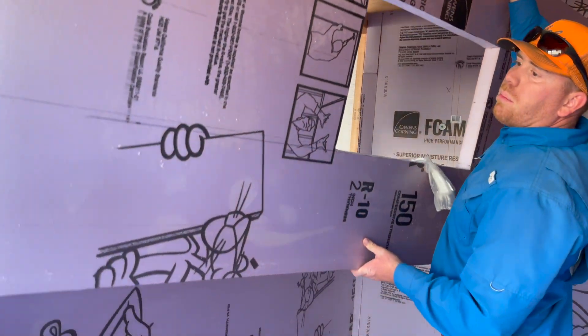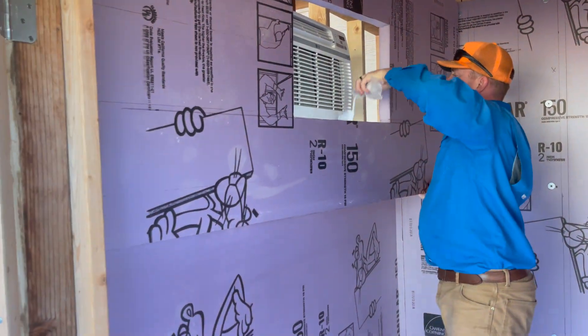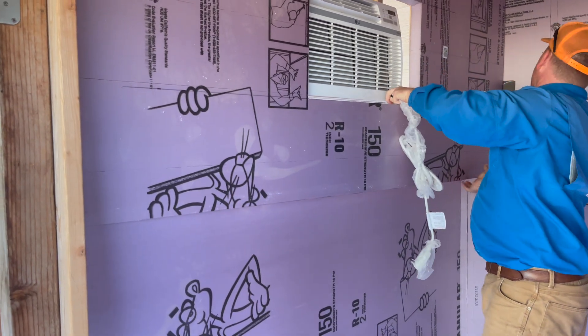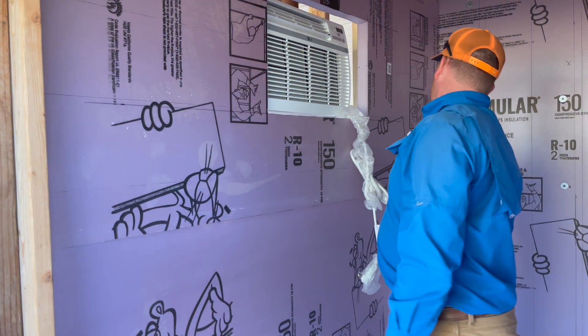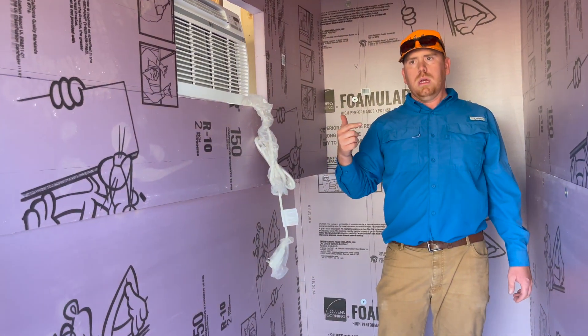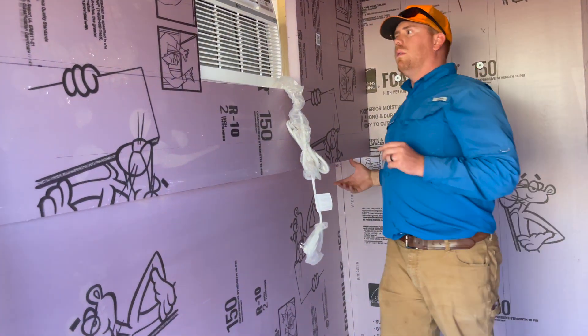We have to put it in this fridge. Does the cord need to be in here or outside? The cord usually is on the inside of the wall, but there's no electrical plug. So we'll have to drill something that way. We'll do that later.